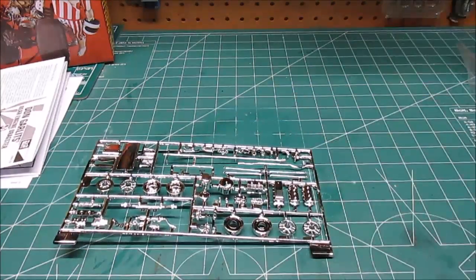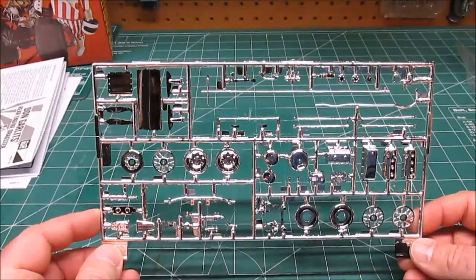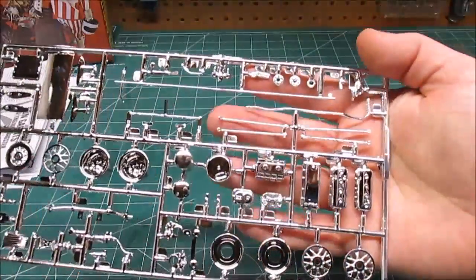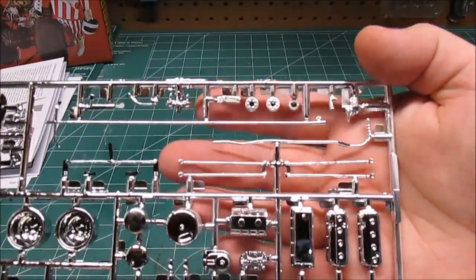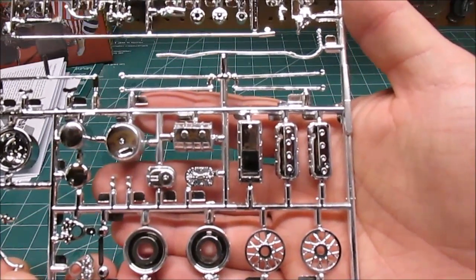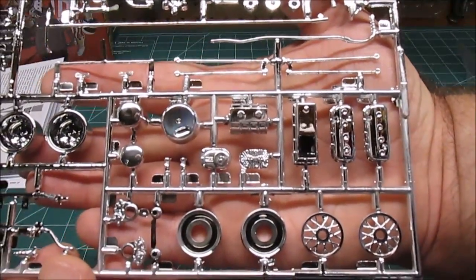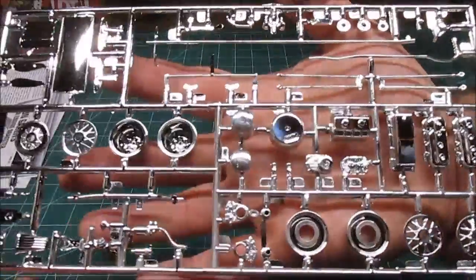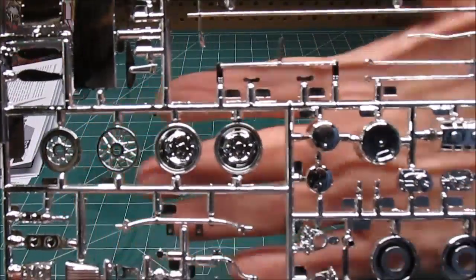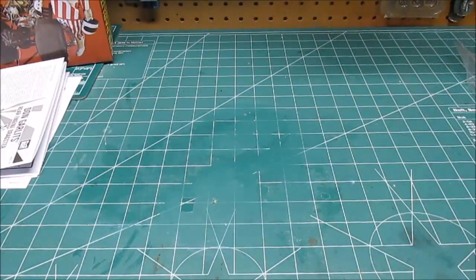First up, a huge chrome tree — that is a lot of chrome. We've got the spoiler, wheels, lines, linkages, hoses, coils, front wheels, valve covers, blower housing, oil pan, blower drive, fuel can, linkages, steering, blower cover, and much more, including those deep dish wheels in the back. Just all kinds of good looking chrome on that tree, and it's all nice and smooth.